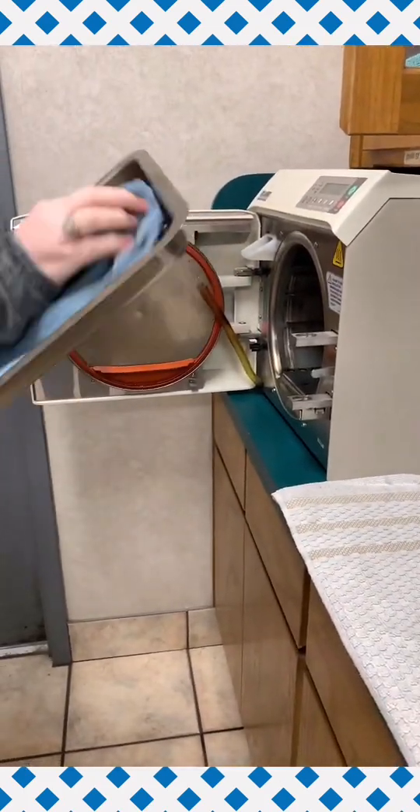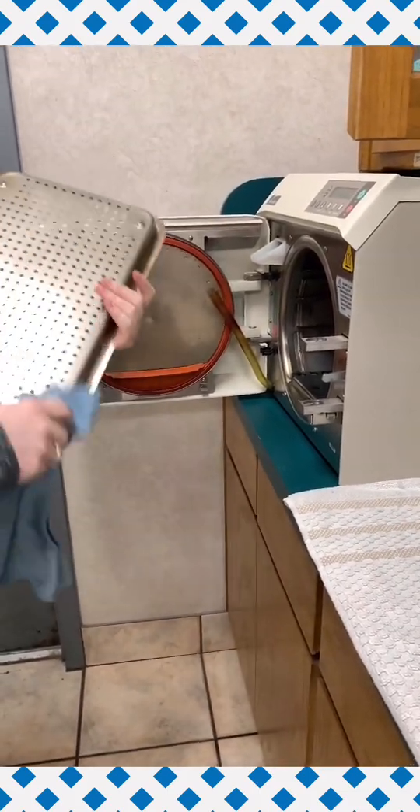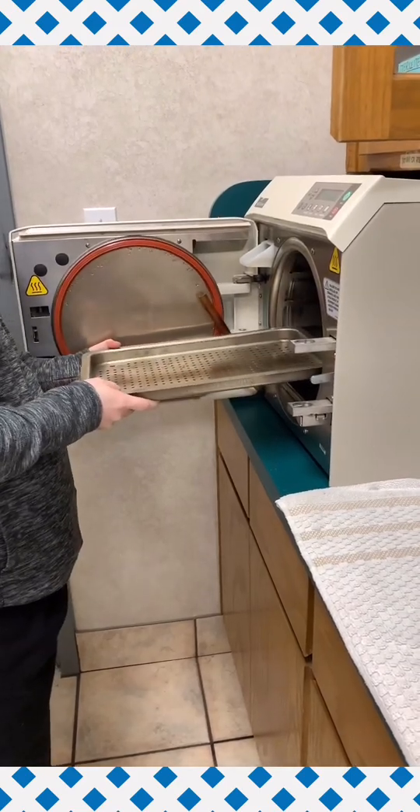You will clean off the tray again with just distilled water — no sprays or chemicals — and place it in the lower level of the autoclave.